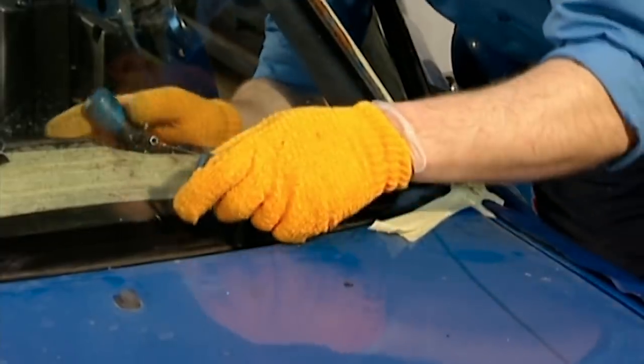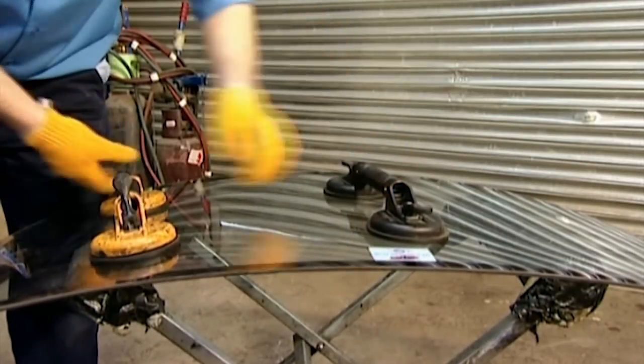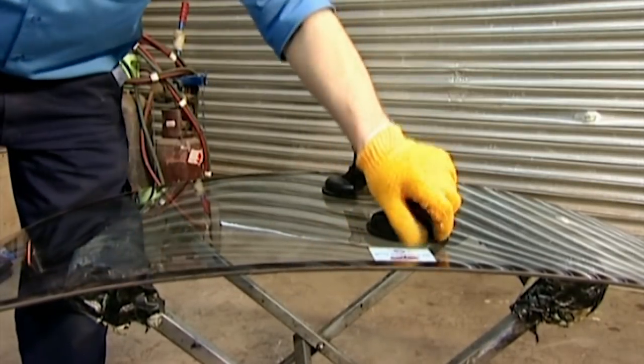The mobile windscreen removal man, Martin, charged me just £75 for this, but I'll have to pay him £75 to put it back in as well. Worth remembering for the budget.